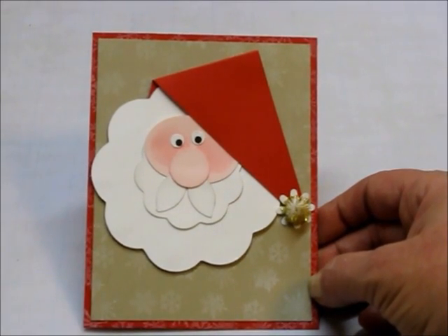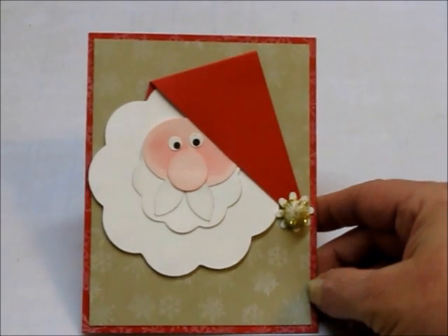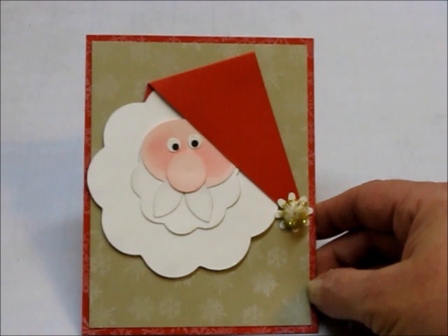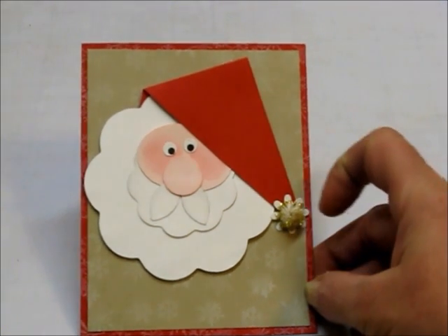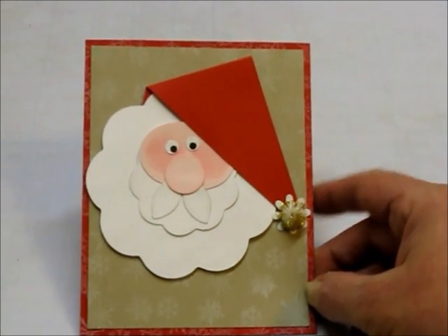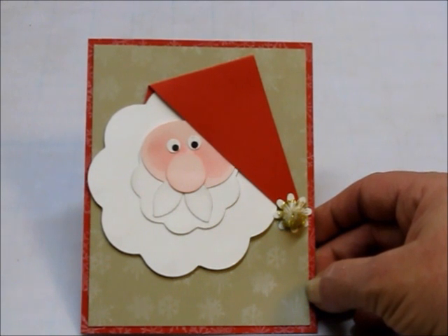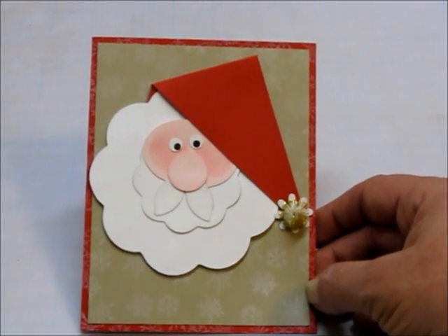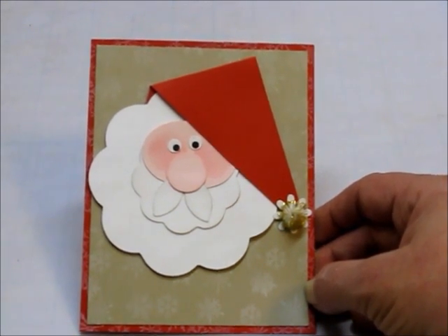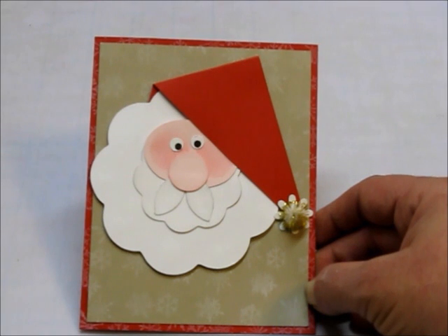Here's our card all put together. I did elevate Santa and his hat on some foam tape — just a single layer. On the pom-pom, I did cut off the back of it; most of my cards are mailed and it will make it a little flatter for mailing. Our next step is kind of fun — we're going to swirl our liquid applique on, and then we're going to heat it with the heat gun and add glitter.